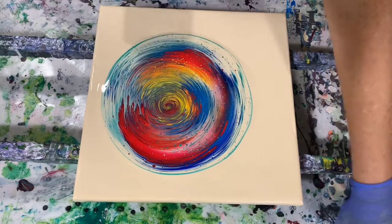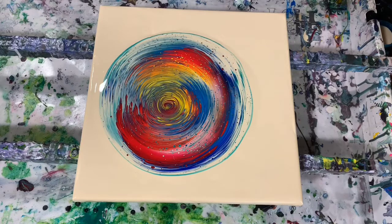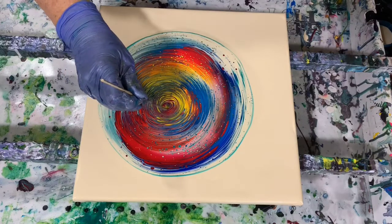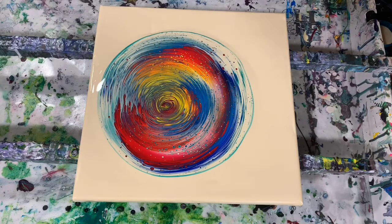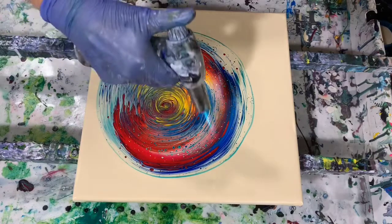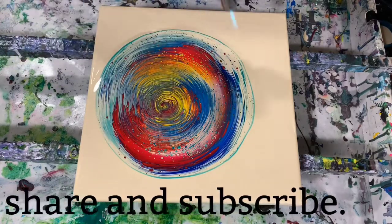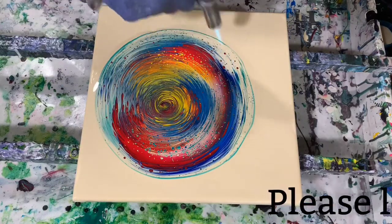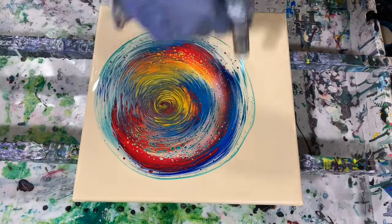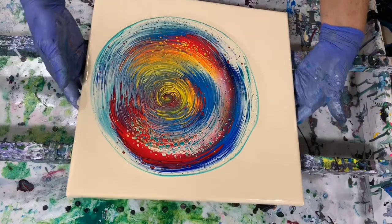If you're not real satisfied and you make a little ring in the center, you can take your skewer and just kind of fix that a little bit before you start tipping. Let's give this a torch before I start tipping — you can already see some cells popping up, and I did not add any silicone. I just mixed this paint, so there are probably more air bubbles than normal. If you mix your paint the day before or the night before, you're more likely to get fewer air bubbles when you go to pour.